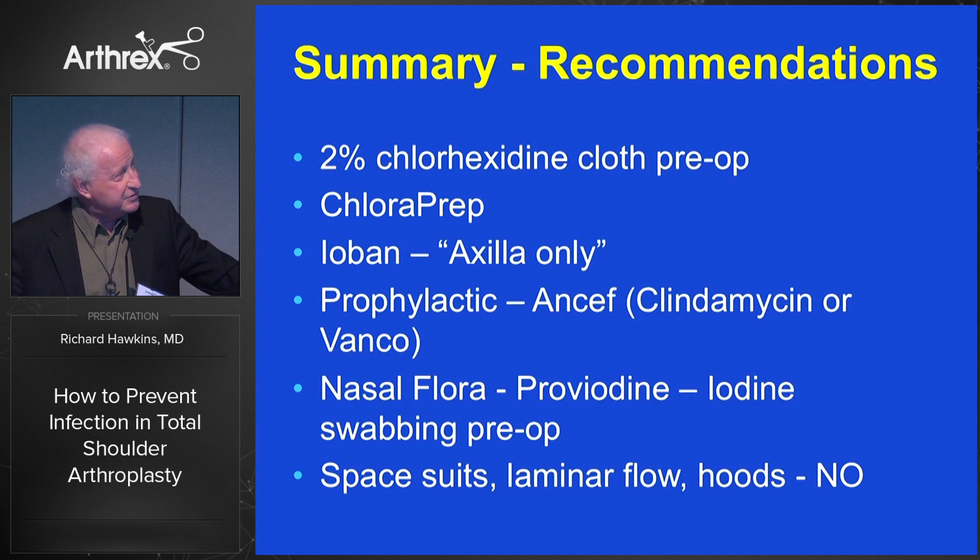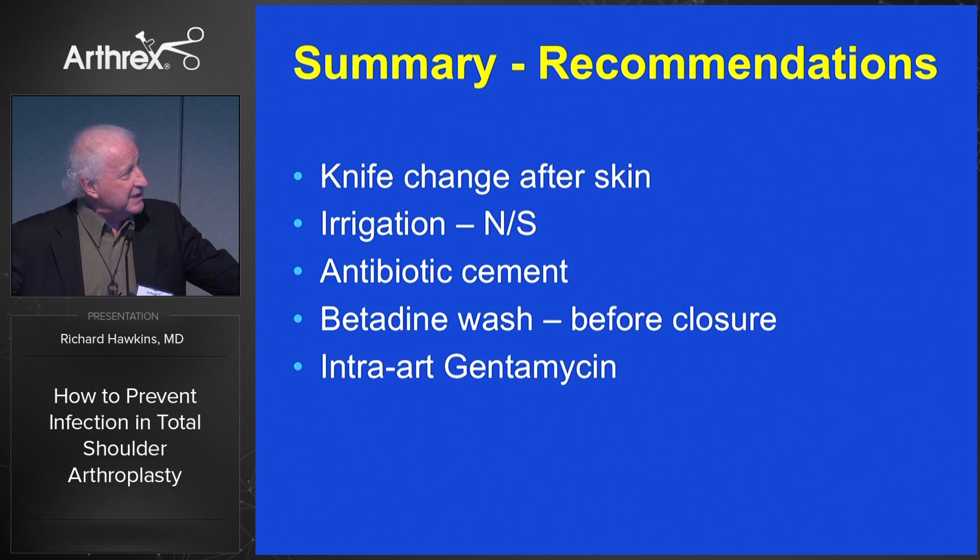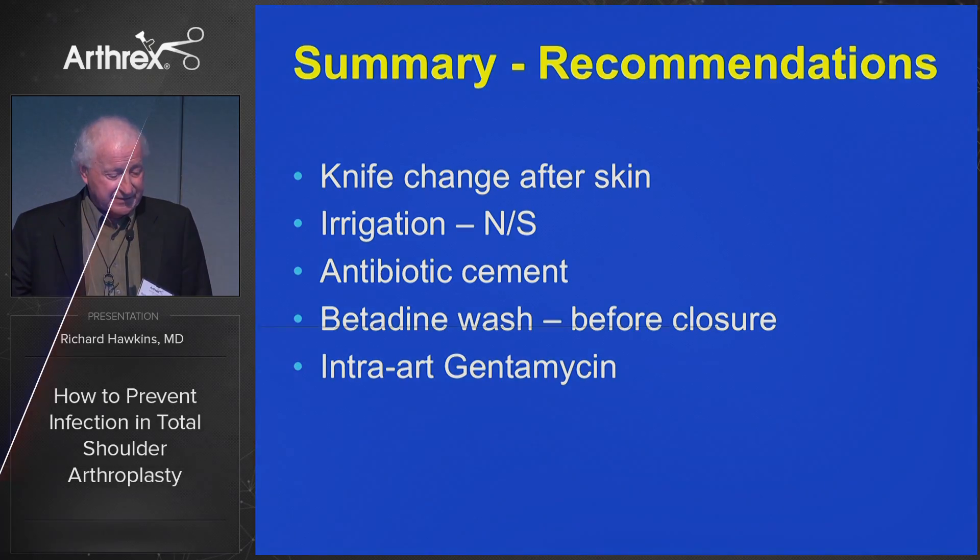In summary: 2% chlorhexidine cloth pre-op, ChloraPrep for skin prep, ioban in the axilla only. Prophylactically we use Ancef for the routine case. Nasal flora is swabbed with iodine. We don't use spacesuits. We change the knife after the skin incision, irrigate with normal saline, use antibiotic cement, and a betadine wash before closure. We're considering intra-articular injection of gentamicin and vancomycin, but have not used those yet. Hopefully this has given you a little bit to think about.